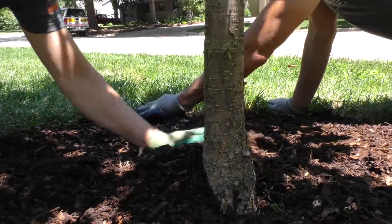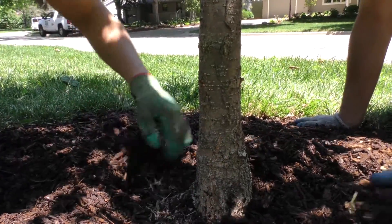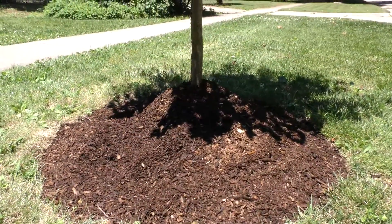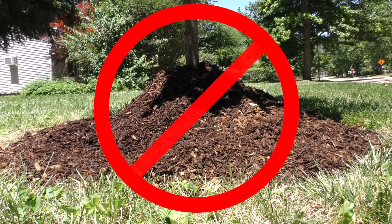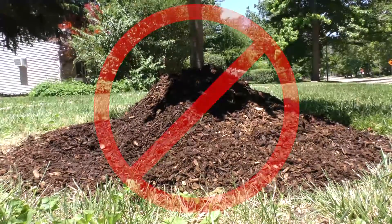Mulch should be spread from the drip line to near but not touching the trunk or root flare. A four inch — 10 centimeter — gap should be left between the trunk and mulch ring. Burying the trunk, creating a mulch volcano, is particularly bad. The piled up mulch can lead to fungus growth and provide a habitat for insects or small mammals that may injure the trunk or root flare.